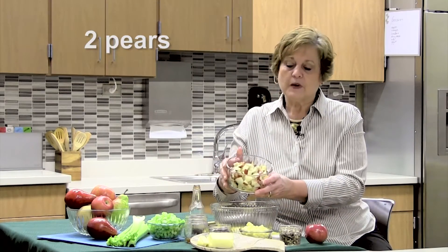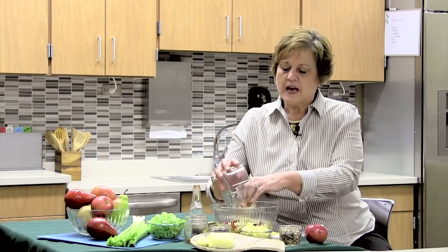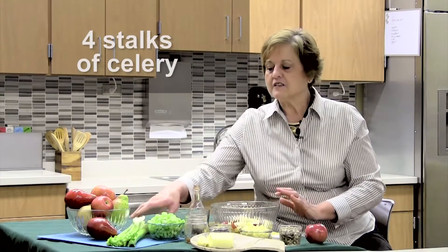Fruits and vegetables are important, and when we're selecting them we want to look for apples and pears that don't have a lot of blemishes on them. For this recipe I'm going to be using two cups, or two pears, which is really more than two cups. We're also going to be adding four stalks of celery.